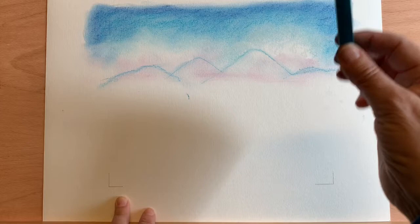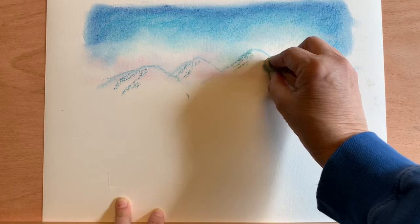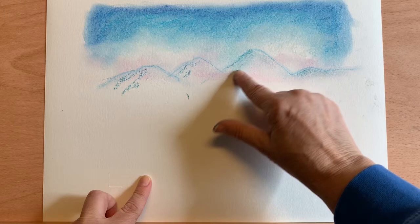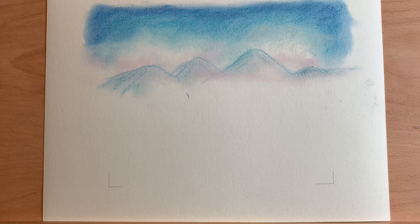I'm going to take a little bluish green just on the shadow side. Then I'm going to do some white over here on the highlight side, and then do some blending — bringing some of that blue onto the highlight side. I don't want snow on my mountains, but I do want it paler than the shadow side. It gets out to almost a purplish blue.